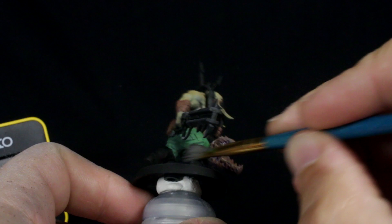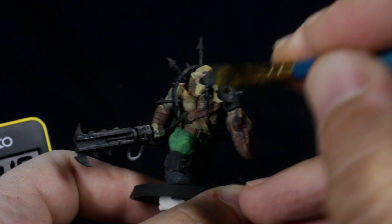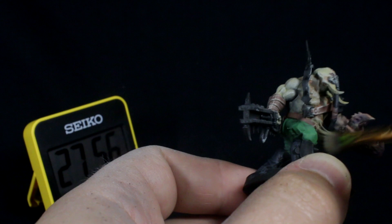While we're waiting for that to dry, we'll use our dry brush to apply some faint grey highlights to the boots, gas pipe, and debris. Then, staying with the dry brush, I mixed an ivory off-white with half and half white paint and the original khaki we used for the skin, and dry brushed that over the skin, leather areas, and trousers.